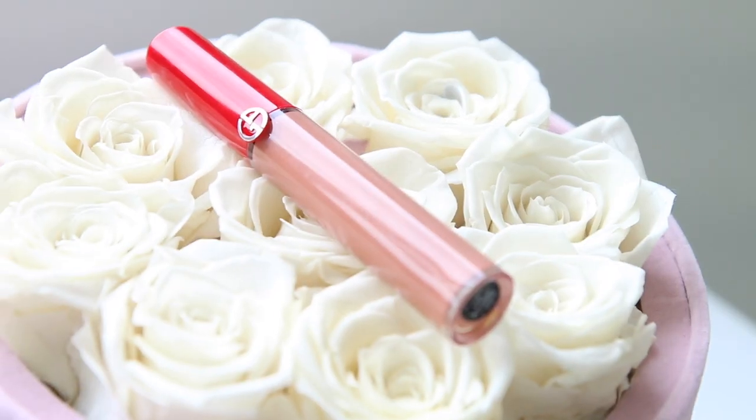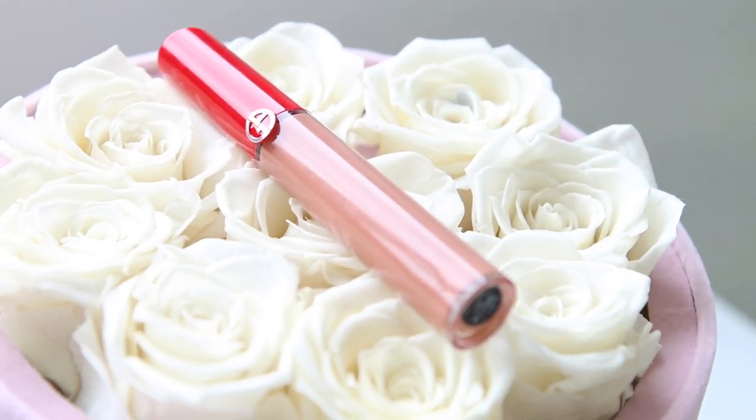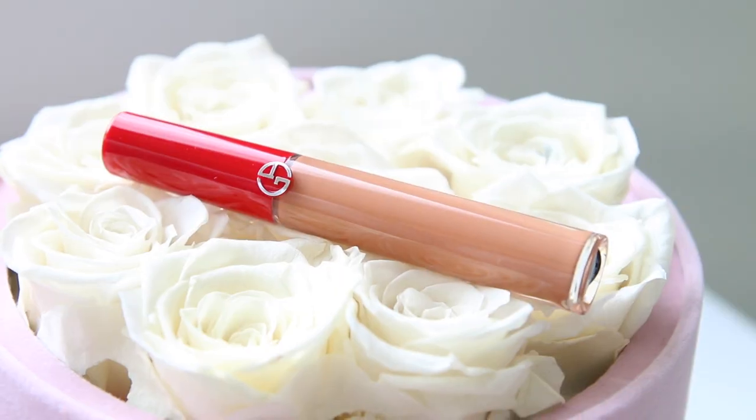The first shade I'm going to show you is number 109. This is like a nude color — it has little shimmers. I'm going to apply it now. I really like it. I would wear this shade more for the office or daytime. If you don't like to wear a lot of makeup, this is a beautiful color to have. It's very hydrating — not a dry formula at all — and it complements a lot of complexions.